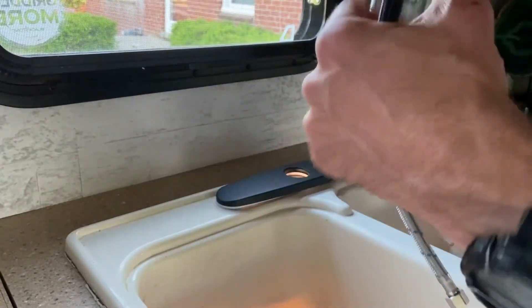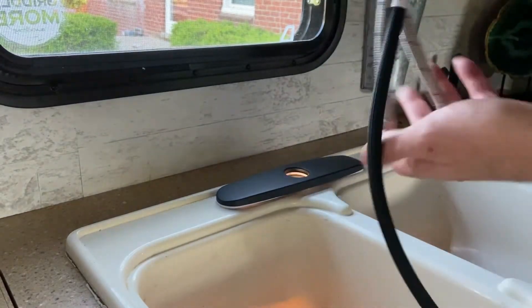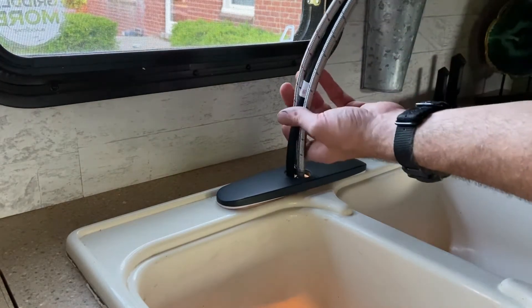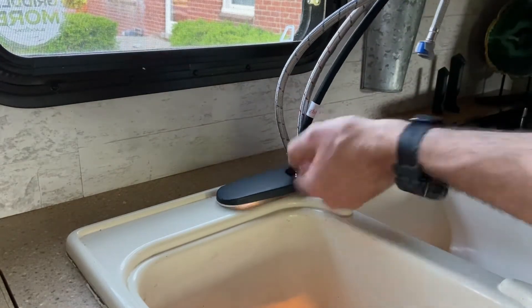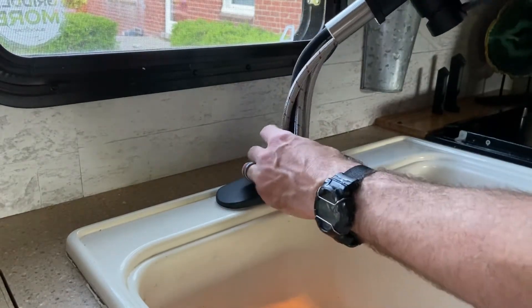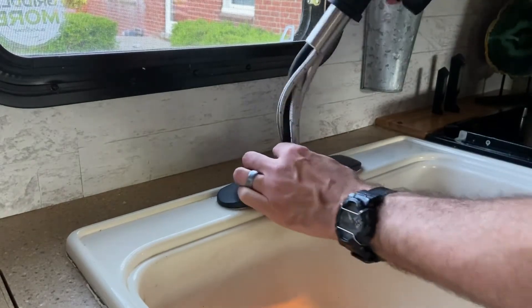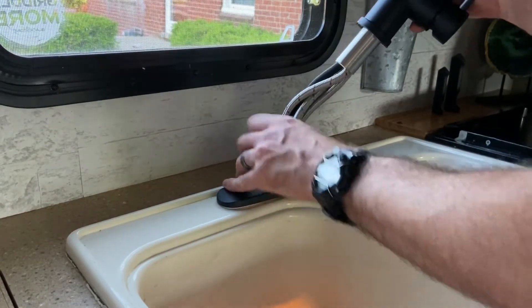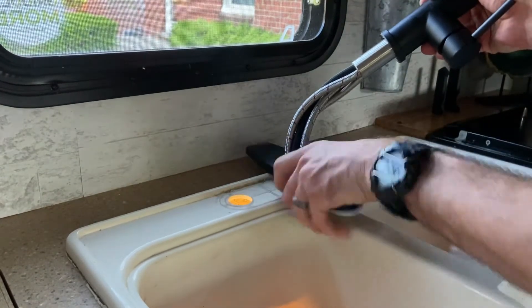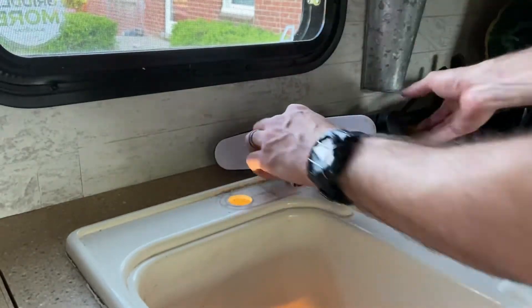The reason why your pull-out neck is not connected ahead of time is because it won't fit through the hole if it was already connected. So you kind of have to snake these through one at a time. The last one is the fun one — trying to shove it in with all the other three. There we go.